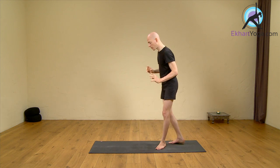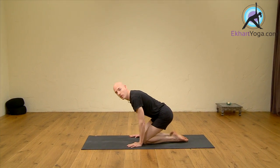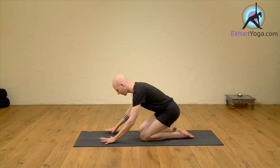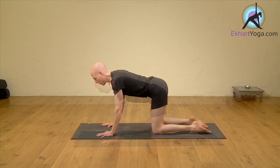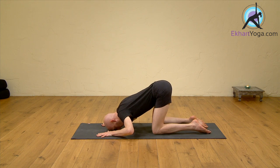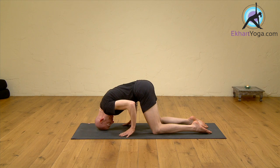Mountain pose. The second pose is Swan pose, the mount of Brahma, the creator of the world. From Cat pose, Bilalasana, place the forehead between the hands, roll to the top of the head, relocate the hands so the hands are beneath the elbows.